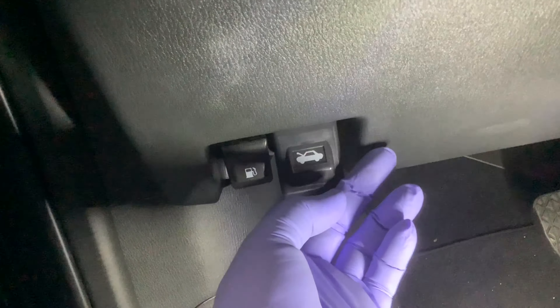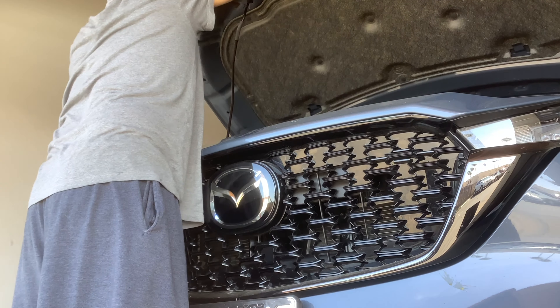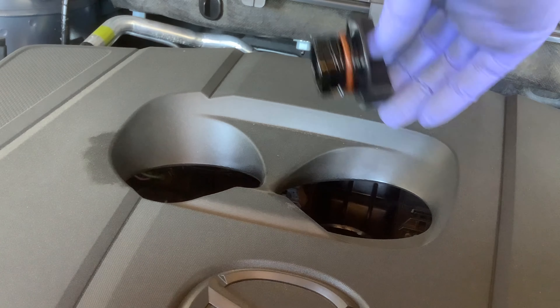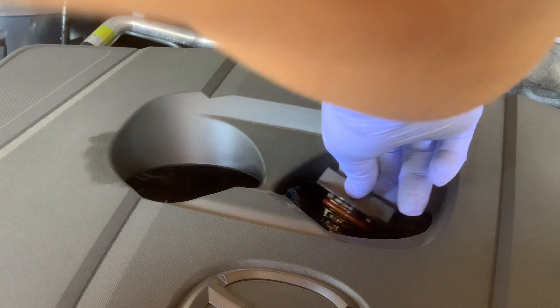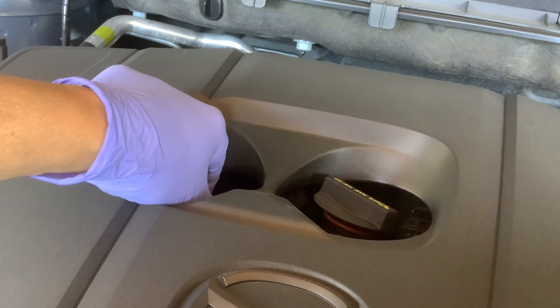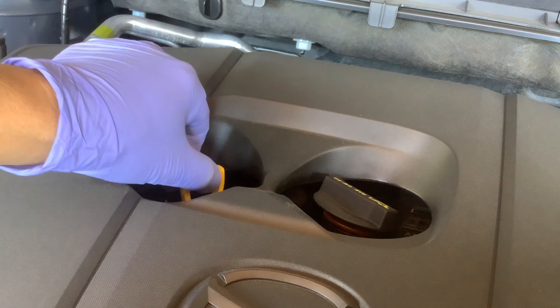So release the hood. Take the oil filler cap out — makes it easier for the oil to drain out. Just lay it on top. And this is the oil dipstick — we'll check the level later after we fill it.